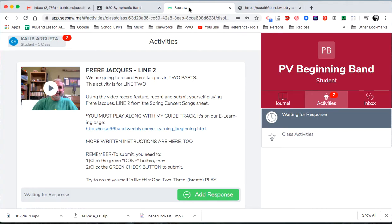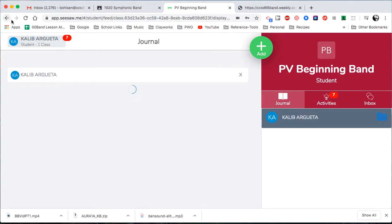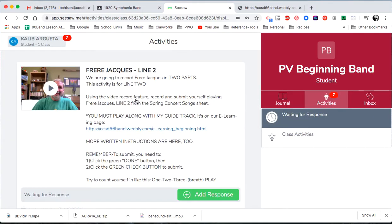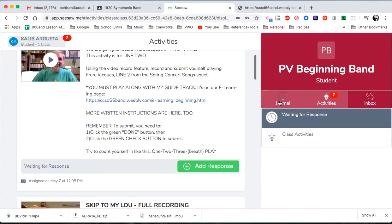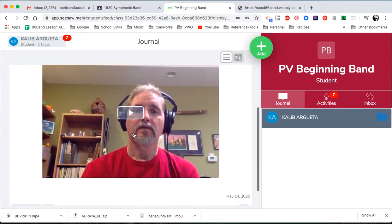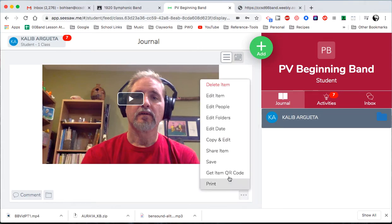If you don't have Seesaw already open, open up Seesaw. To get to Frere Jacques — since I've already done it, if you've already done one, you're not going to see it in your activities. It's gone. Where do you find it? Go to Journal. There it is. I recorded it earlier just to make sure it worked, and I didn't play it right, so I'm going to redo it.